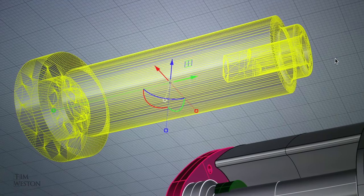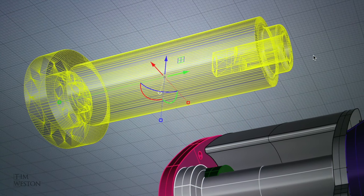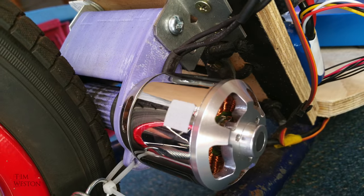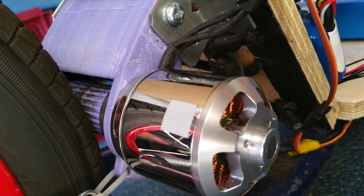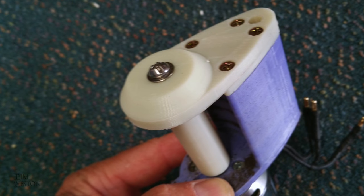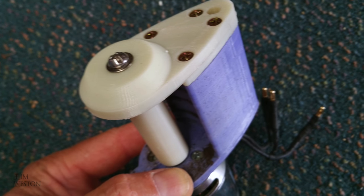I 3D printed the drive unit in ABS plastic. The beauty of the printer is you can custom make everything. I printed a number of different sized rollers until I came up with the right gearing. There's a roller bearing that snap fits into the end of the roller and the spring tension was adjusted until there was no slip.